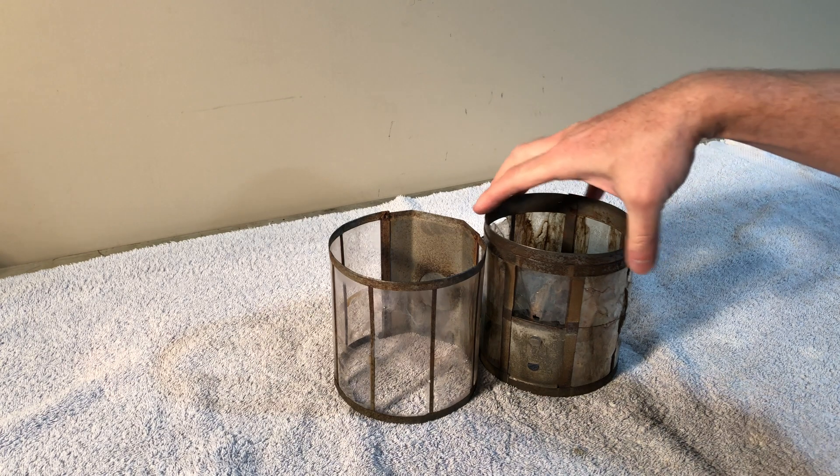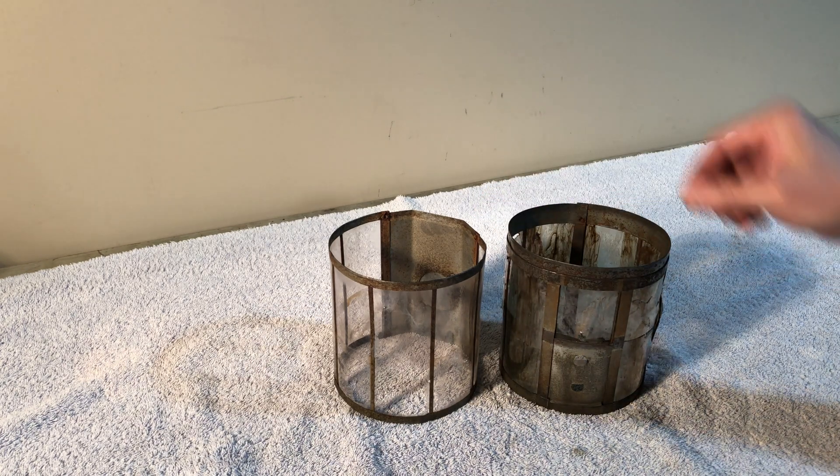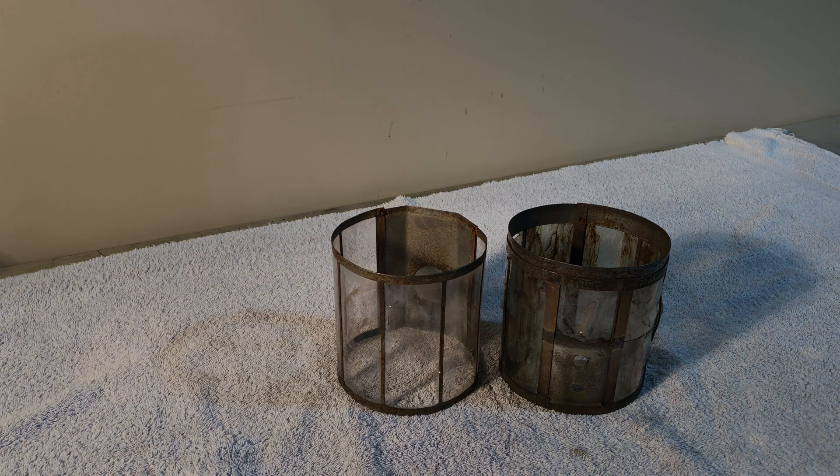Yell at me if you will, because I know a lot of people swear by evapo-rust, but citric acid all the way, folks. It's cheap — way cheaper than evapo-rust — and it didn't leave my mica all gunked up. So live and learn. I'll save my evapo-rust for other applications. Hope this was helpful. See you next time.